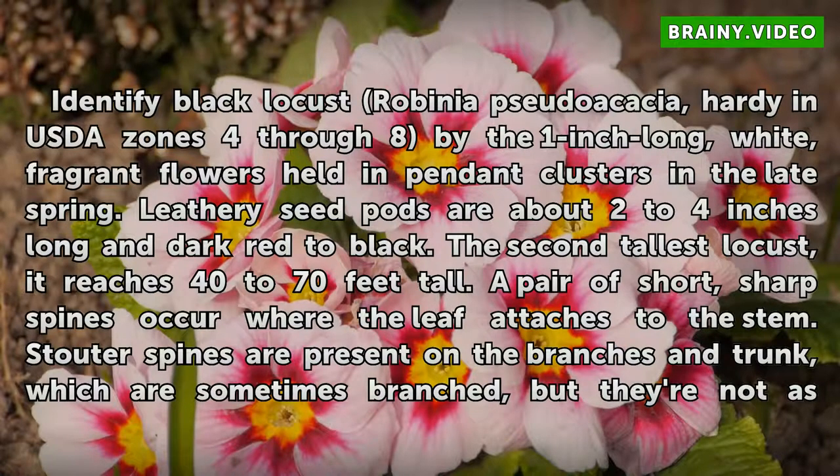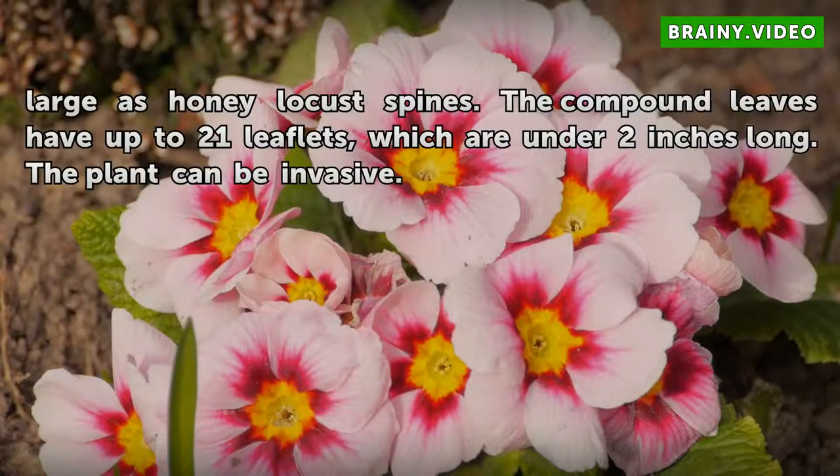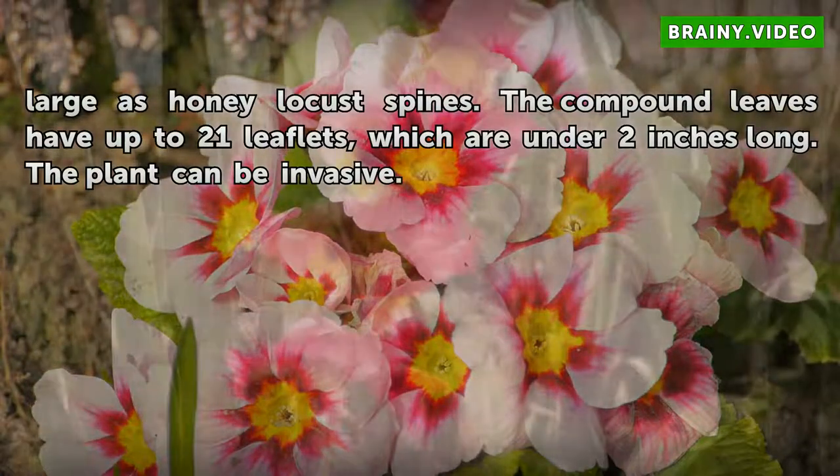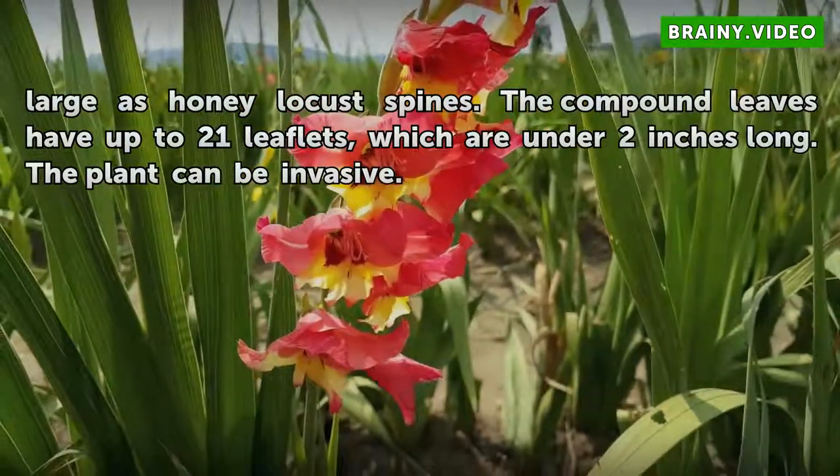Stouter spines are present on the branches and trunk, which are sometimes branched, but they're not as large as honey locust spines. The compound leaves have up to 21 leaflets, which are under 2 inches long. The plant can be invasive.